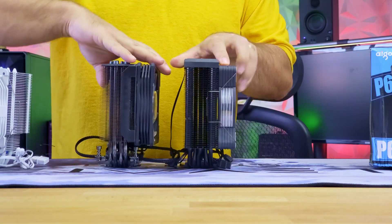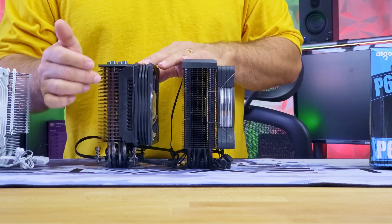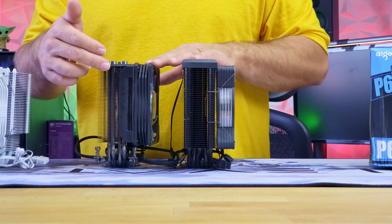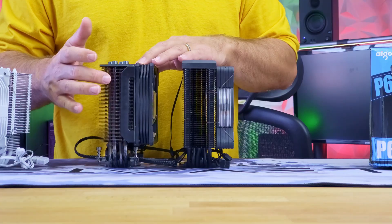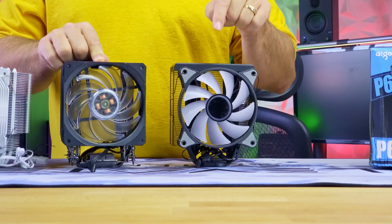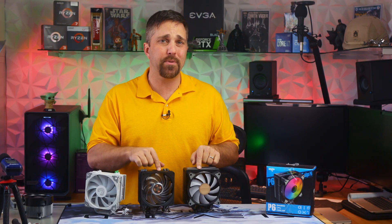The Cooler Master basically just brute-forces the cooling with more radiator surface area — 55 fins as opposed to 44 fins, which are also about 1 to 2 millimeters deeper than the Ego. And the use of a 2000 RPM fan as opposed to the 1600 RPM Ego fan. So despite just four heat pipes, those four heat pipes are working more efficiently by being able to cycle heat faster.